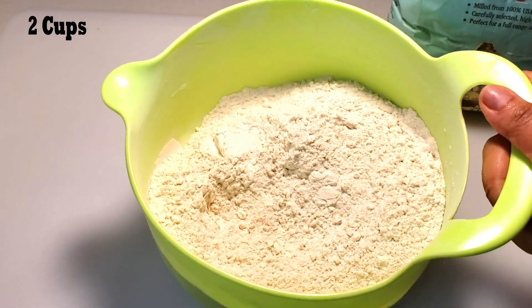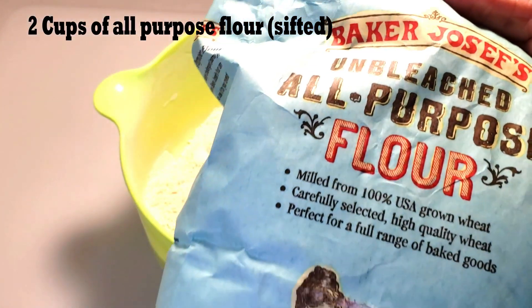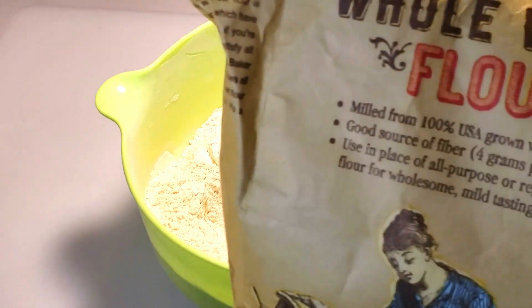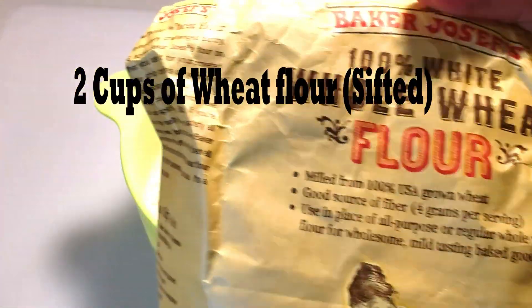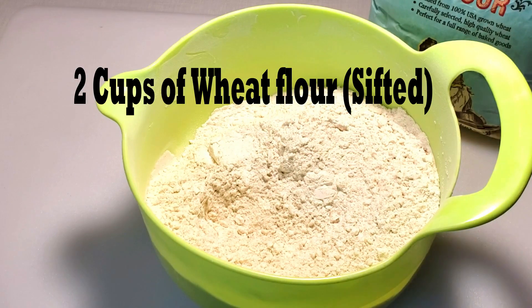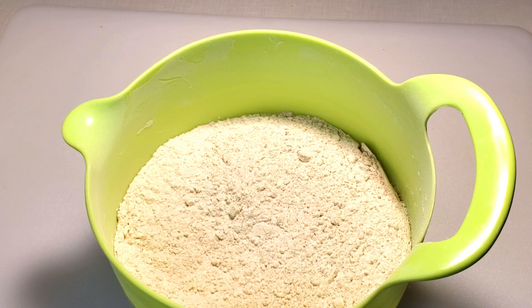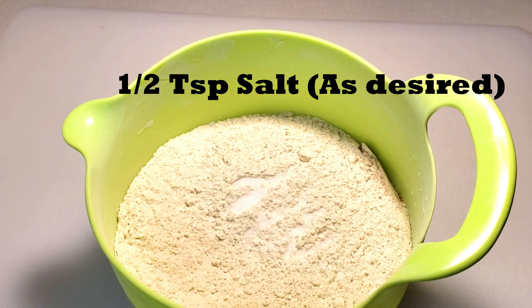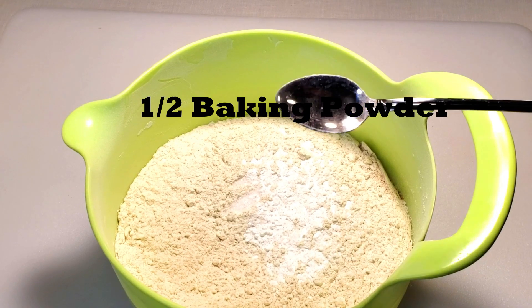We have the whole wheat. This is the first step of the bread. The bread is done. The baking powder is done.